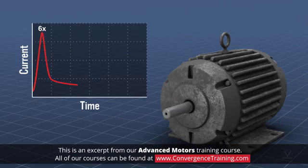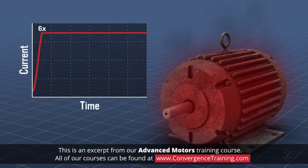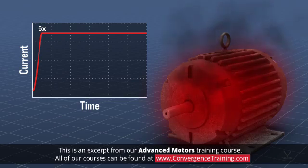After the motor ramps up to operating speed, the current drops off. Motors are designed to handle this overload condition for a short period. If a motor maintains this overload condition, the motor will overheat and potentially become damaged.